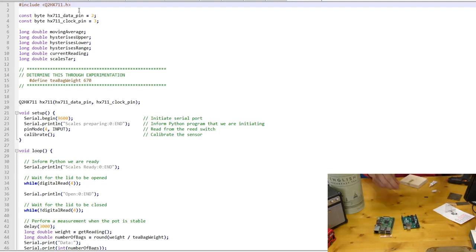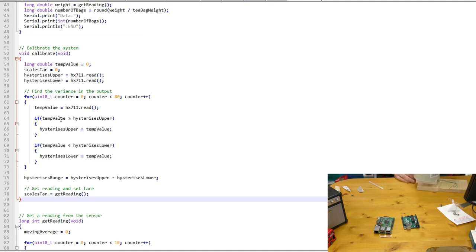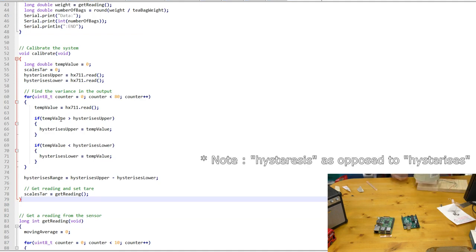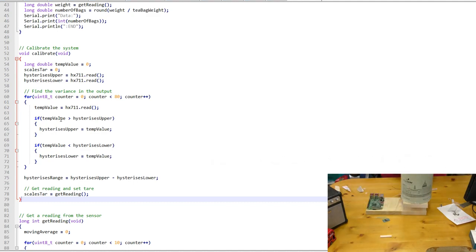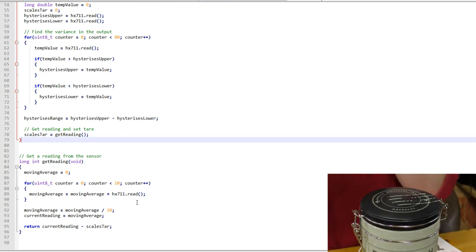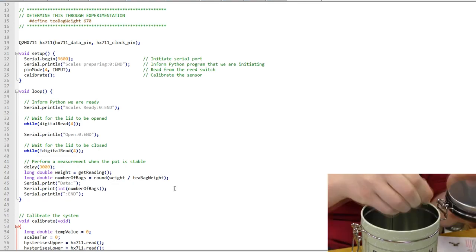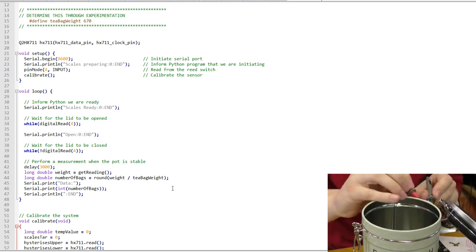The Arduino code is very simple and takes advantage of the Q2 HX711 library, which handles all the raw data from the HX711 sensor. In the setup code, we open up the serial ports, configure the pin modes, and then calibrate the sensor. In the calibrate code, we take a bunch of readings and see what the range of those readings are, using that as a form of hysteresis to ignore results that vary by a certain amount. Our getReading function takes 10 readings and sums them to give an average, removing sensor fluctuations. In the main loop, we look to see if the lid has been opened, perform some basic maths, and then submit the estimated number of bags to the Raspberry Pi.